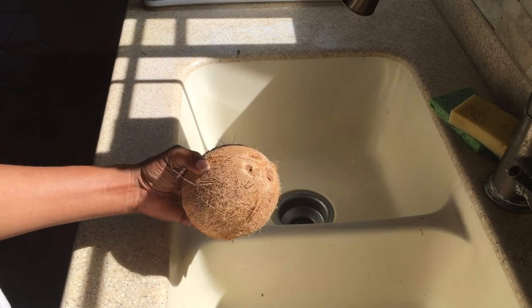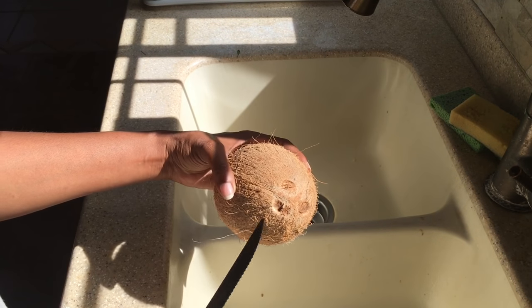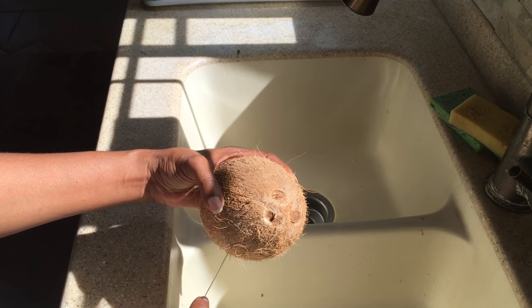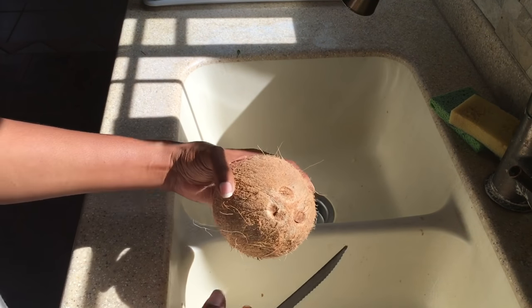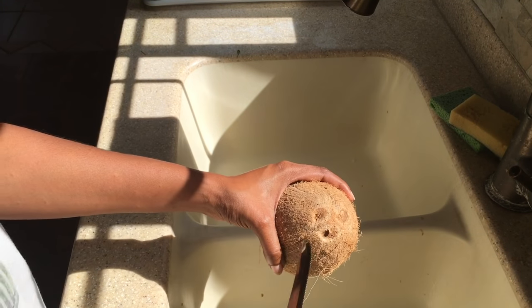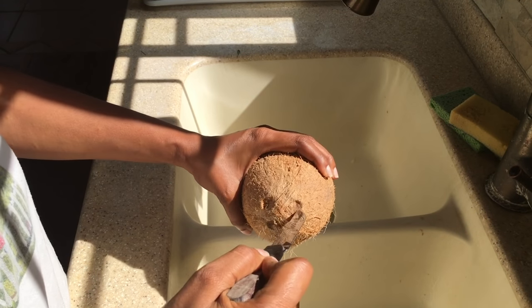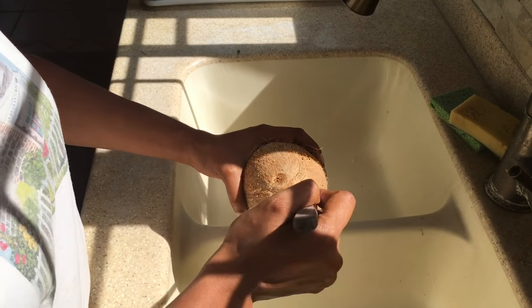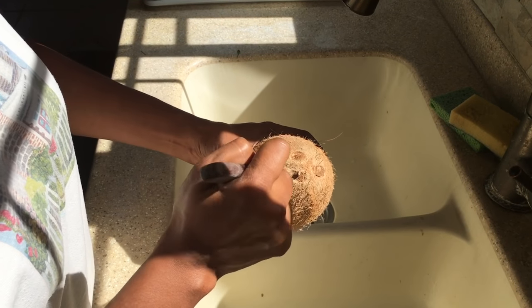I'm going to show you a method in order to easily remove the shell from a coconut. So what we will do is look for the soft eye. One of these eyes would be soft, so we try to identify the soft one.